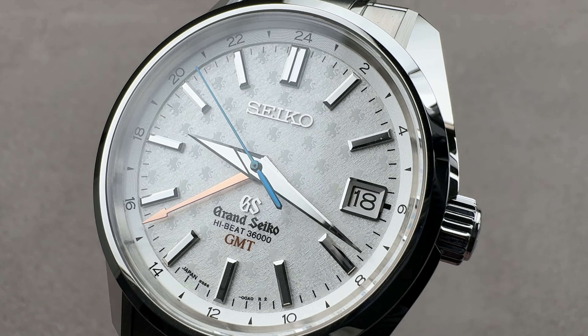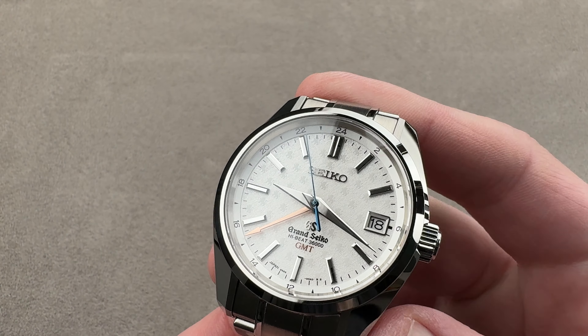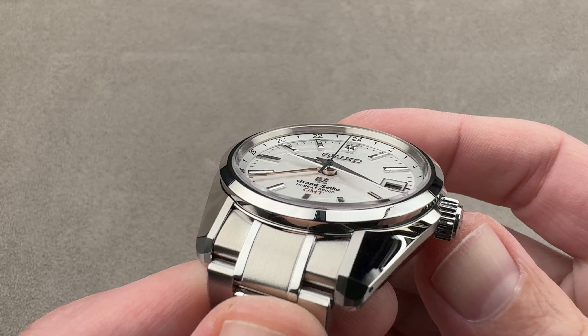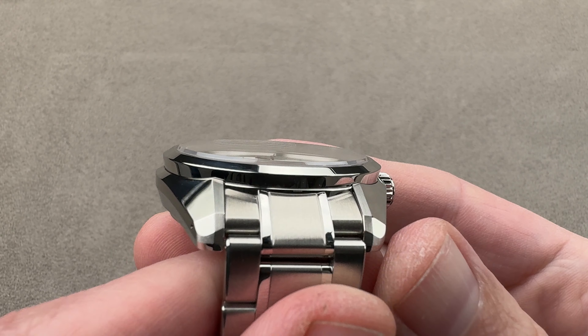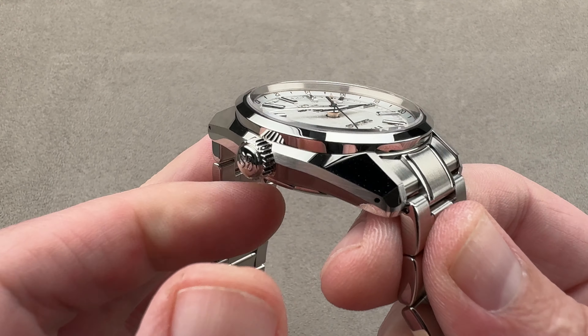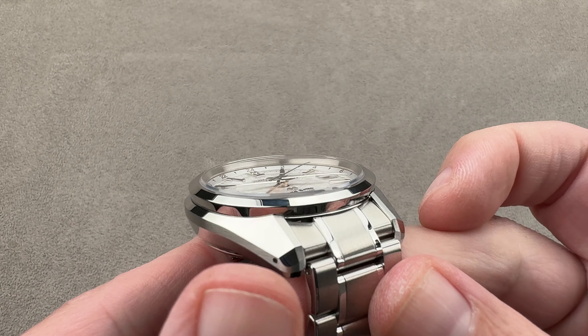Hi, this is Tim of the 1916 Company. Welcome and thanks for logging on. If you love this watch, email us at tmaso@the1916company.com — it's in the description below. Your purchase and pricing email question line for buying this or any watch you see on any of our platforms. Please reach out to us directly at tmaso@the1916company.com.